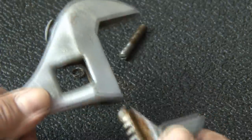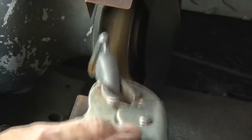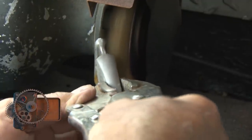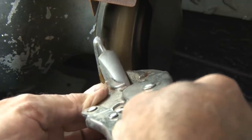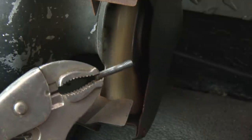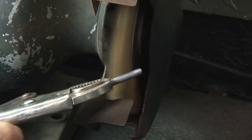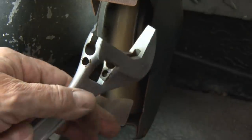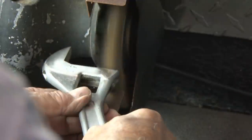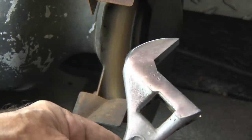Then the jaw just slides out and that's got some rust on it, so over to the wire wheel and we'll remove that leftover rust. The wire wheel is great because it not only removes the rust but also gives the metal a little bit of a shine. And while I'm at it I'll clean up that pin, make sure it doesn't stick when I reinstall it. Then I'm going to give the head the wire brush treatment — you can see how this really does a great job of shining up this metal.